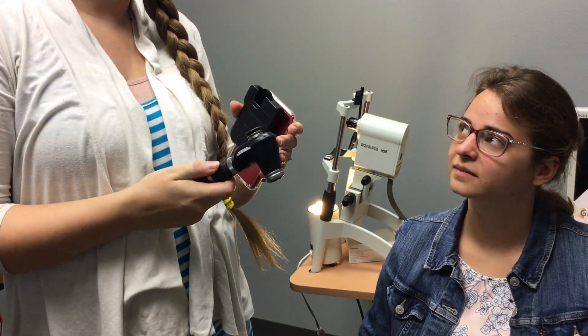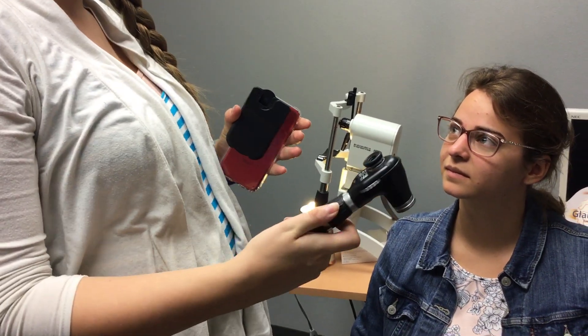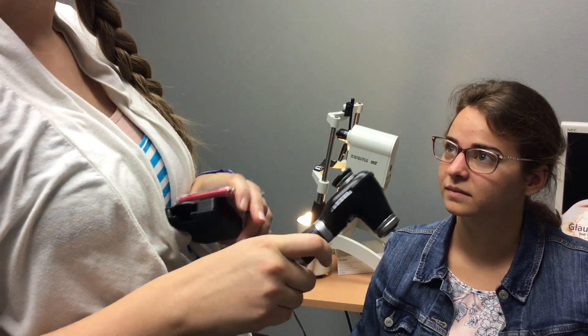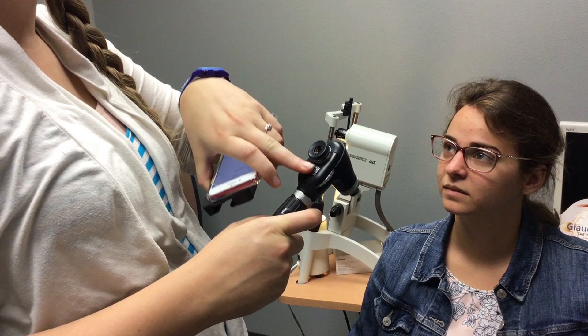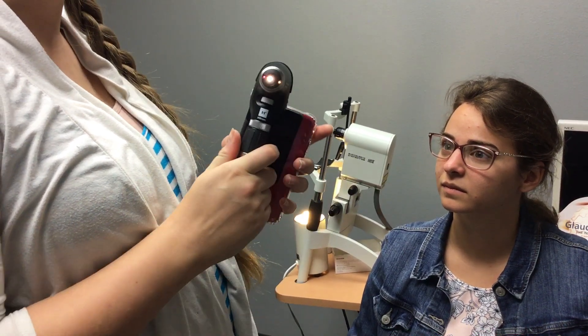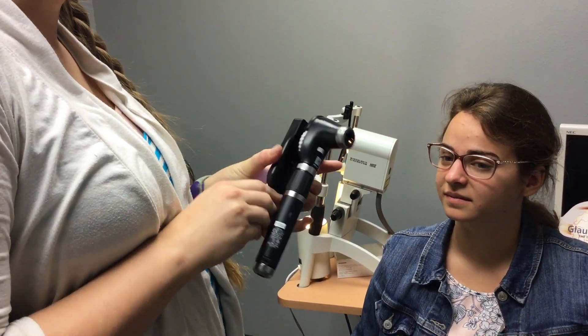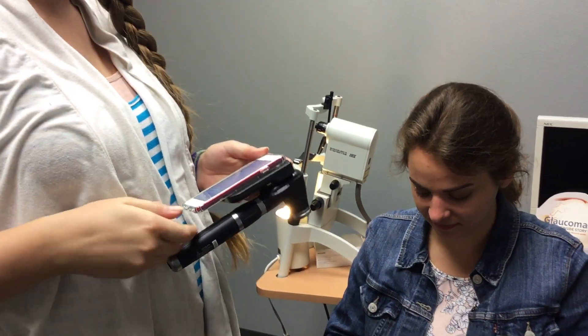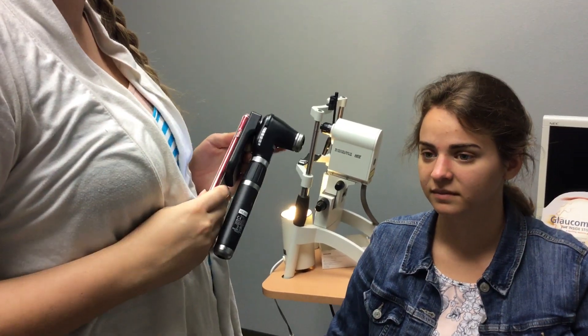I first start by clicking this a couple of times — two or three times — and then I look at their prescription and see if it's minus or plus and put the diopter accordingly. If you take your glasses off for me — I usually do it with a more dim light, but for the video we have to do a little bit brighter.